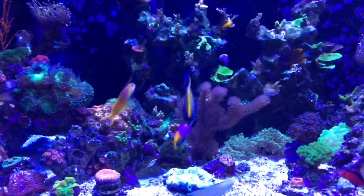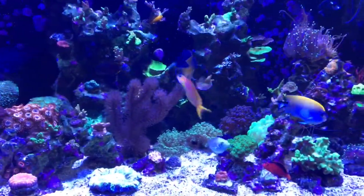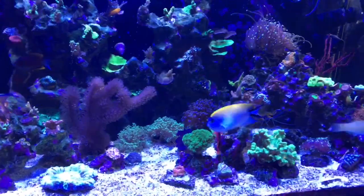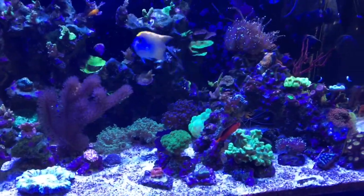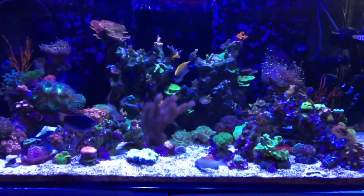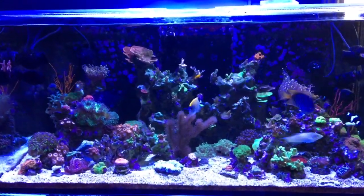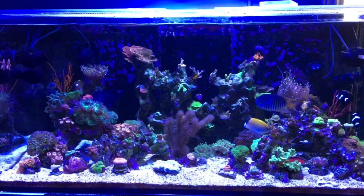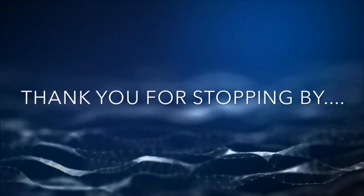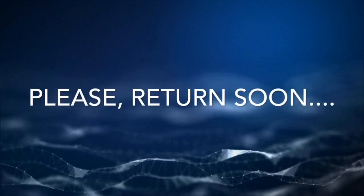We're near the end of the video, and you probably noticed that although you've seen it in the background, I really haven't talked about coral. That's because so much has happened with coral over the past year in Amathia's Garden, so I've decided to make a separate video about that so I can really show you what's in here and provide some detail. Thanks so much for watching — I really do appreciate it. We'll see you next time.